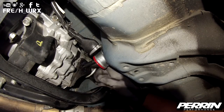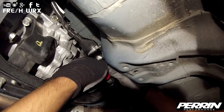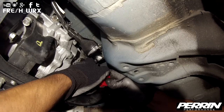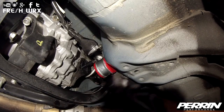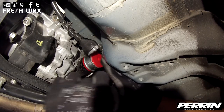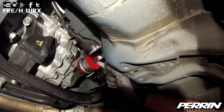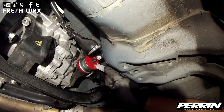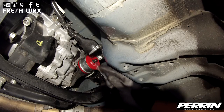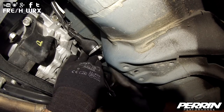Slide the bracket on with the installed bushings and make sure to grease up the outside of that bushing to avoid any clunking noises. Reinstall the lower shifter linkage back onto the transmission and retighten the nut — torque it down to 13 foot-pounds.